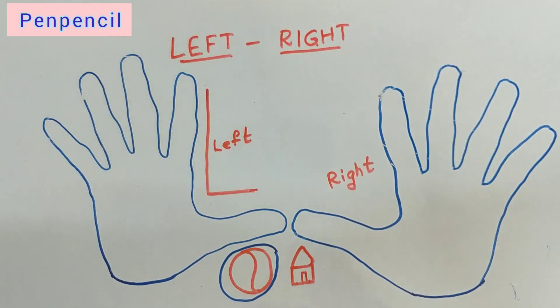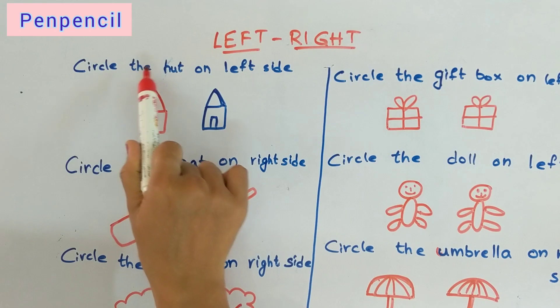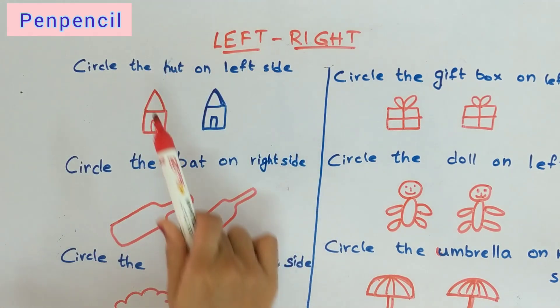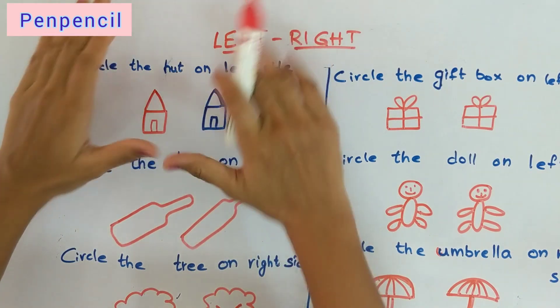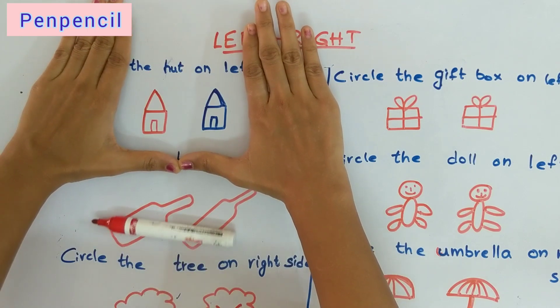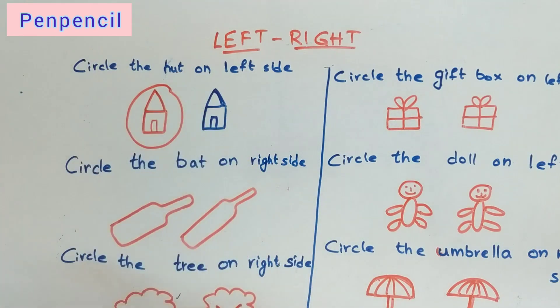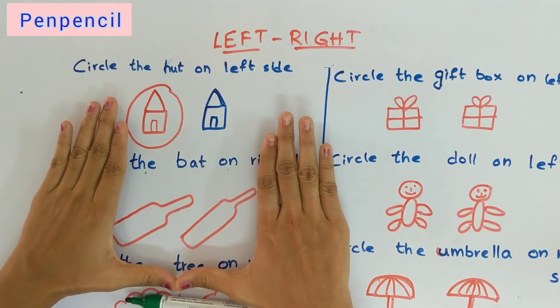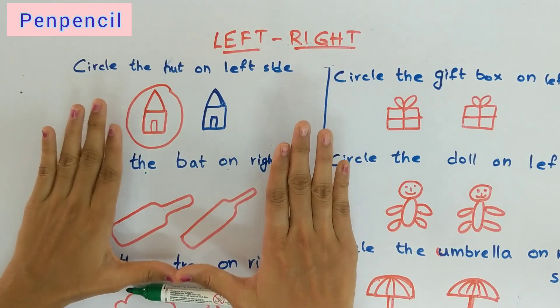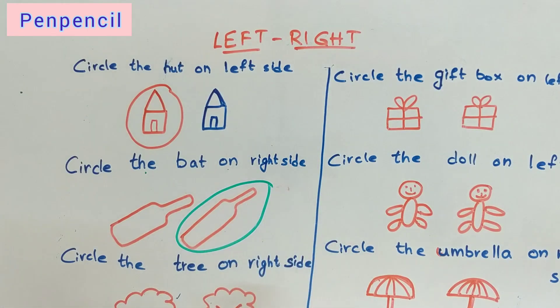Now we will see some worksheets. Circle the hut on the left side. Keep your hand like this — where you can see the letter L. If you can see the letter L, circle that side — this is the left side. Now circle the bat on the right side. Keep your hand like this — where you can see L, that is left, which means the other side is right. Circle the bat on the right side.